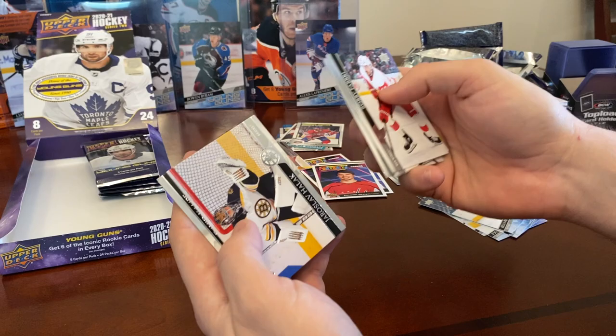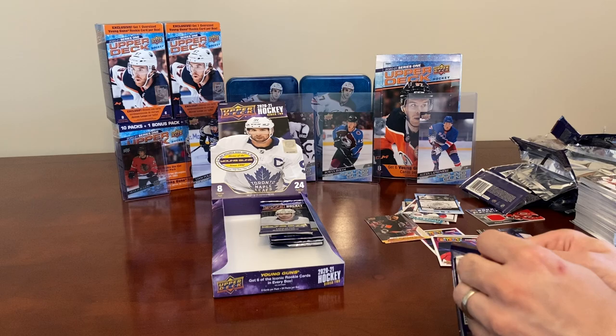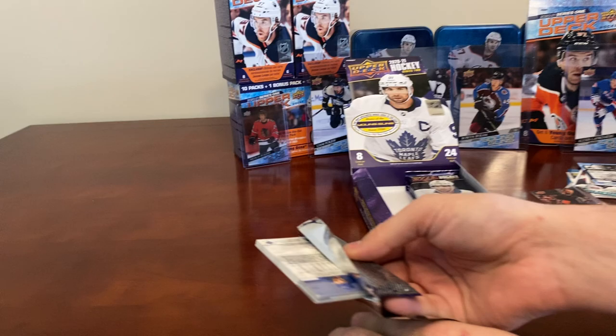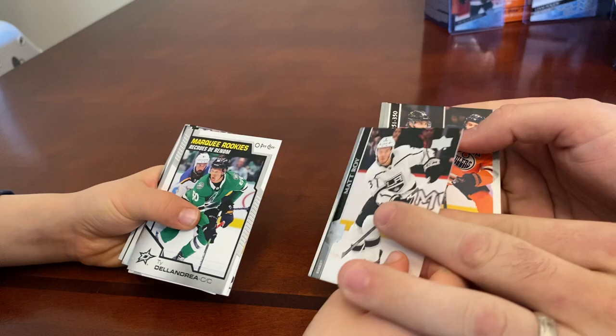Brad Hunt, Yaroslav Halak, David Kampf — is this retro? Nope, that's regular. We should be getting two more Young Guns in this box. We're down to the last six packs and should have six Young Guns total when we're all said and done.